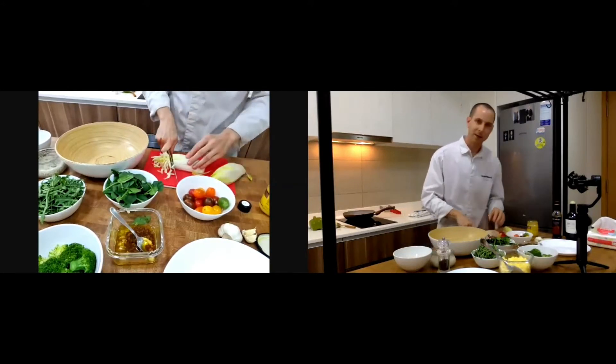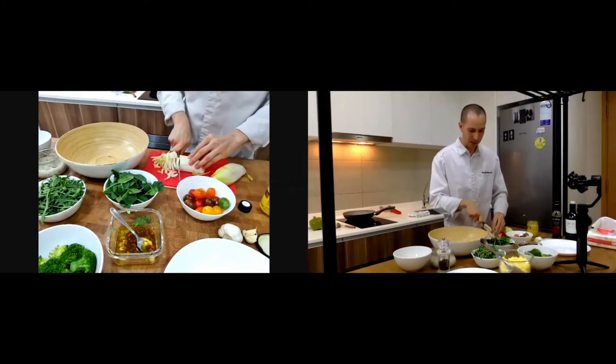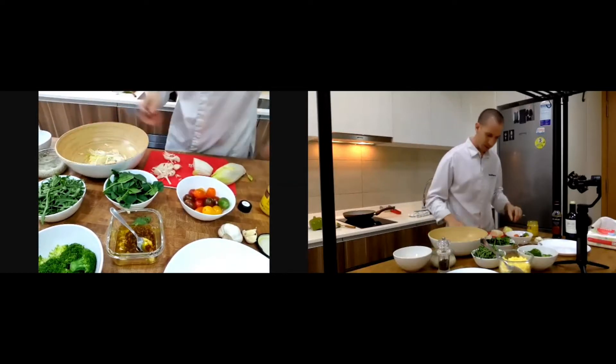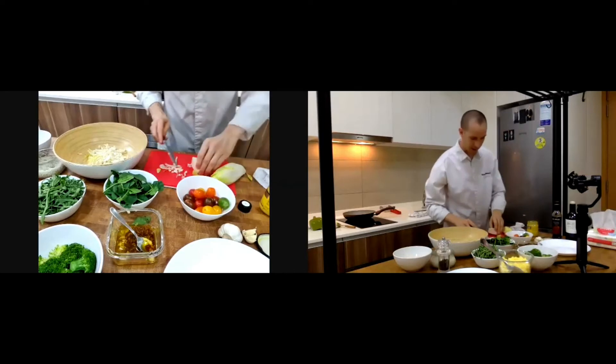I like endives because they're a little bit bitter, and when you put some balsamic — which is a bit sweet — the flavors together with the endives are really nice.